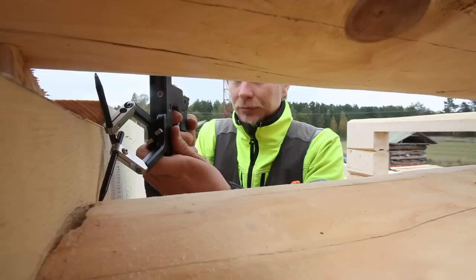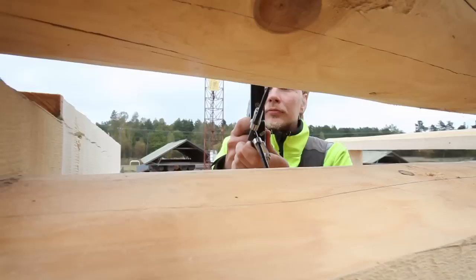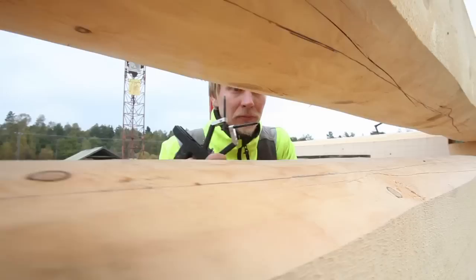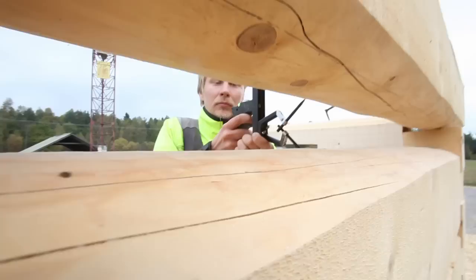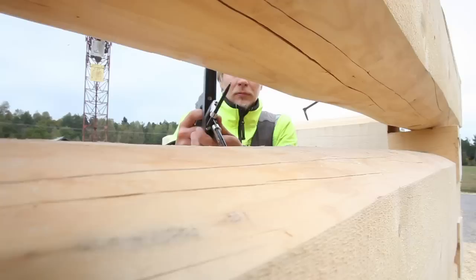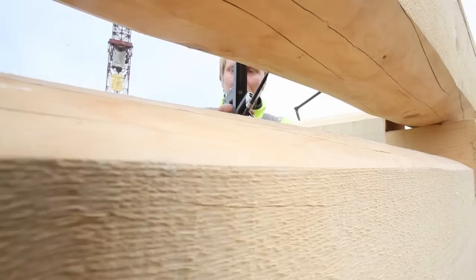In this video, an innovative technique of scribing a handcrafted log is introduced. The basic problem in all log building, including industrial manufacturing, is that the log shrinks unevenly on different sides of the wall. Before carving a log with hand tools, there is a phase where the lower log's dimensions are transferred to the upper log with a scriber tool that transmits an exactly straight vertical drawing to the upper log.